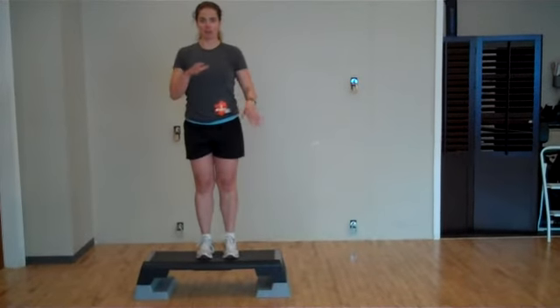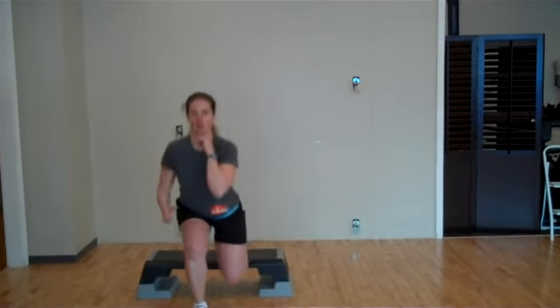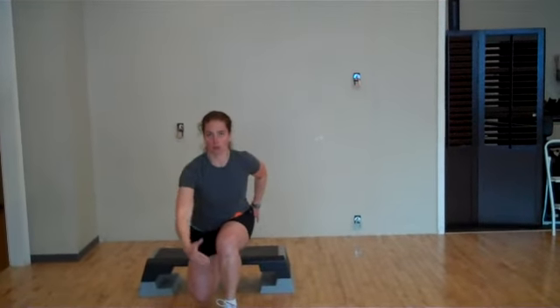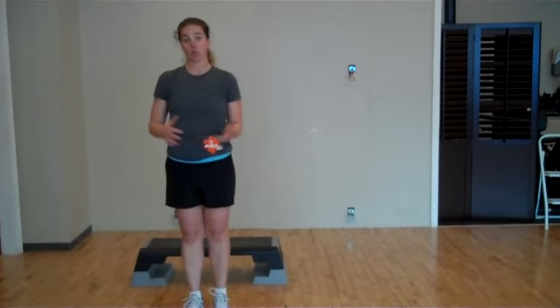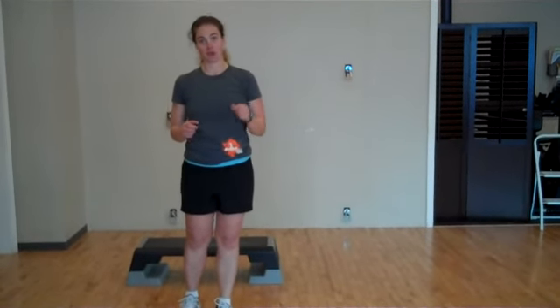Let's try that one again without having that big pause at the bottom. Down and up. And again, you can alternate — down and up. Think about what you're doing with your knee in line with your toe, not going too far forward. There are lots of ways that you can make this move harder or easier, but it's definitely going to help you when you're going to climb those mountains throughout the summer.